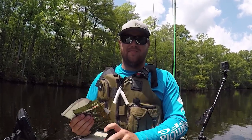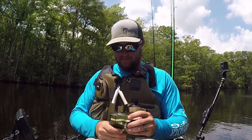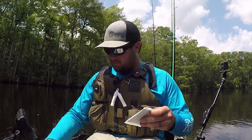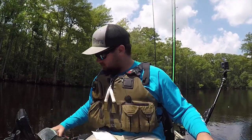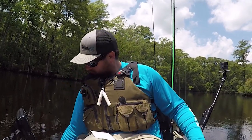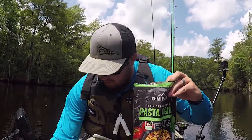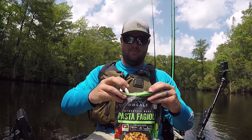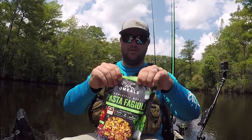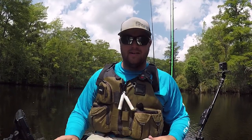So let's fill this thing up real quick. I'm just using some of the water from the river, and then I'm going to dump these two in there like this. Put it in there, seal it up, and then we're going to seal it all shut and set it right here at the bottom of my kayak.